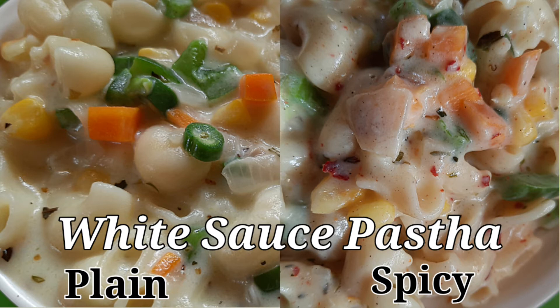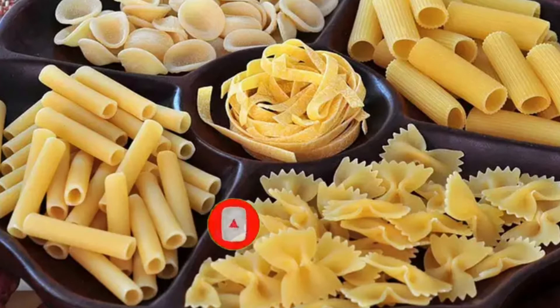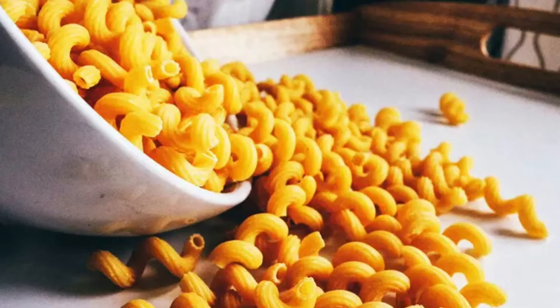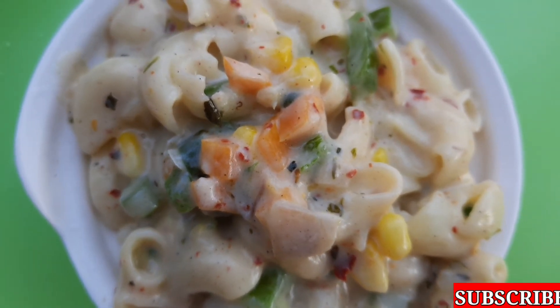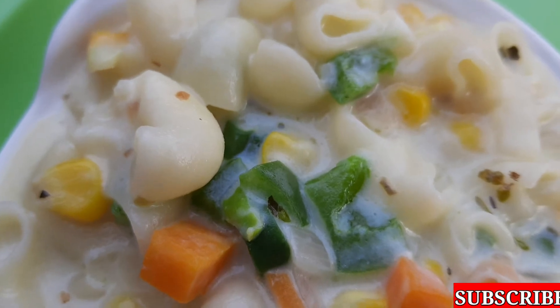This pasta is made in Italian style. This is the taste recipe — a white sauce pasta. This recipe uses Italian pasta, egg and water. It is also available in our market using Italian pasta, regular pasta, and macaroni.